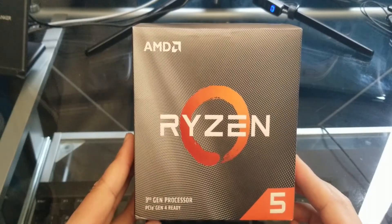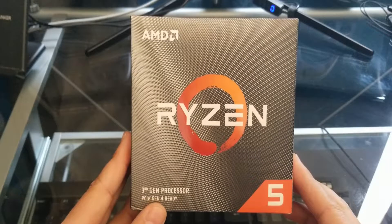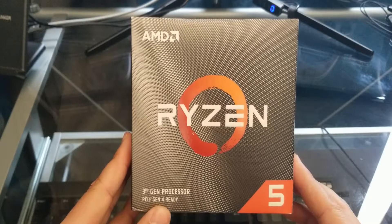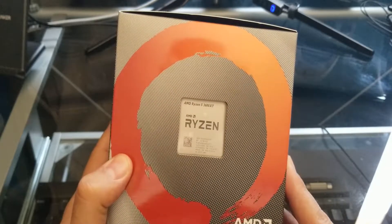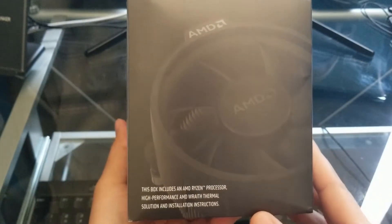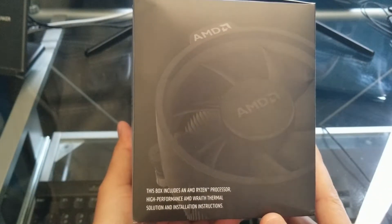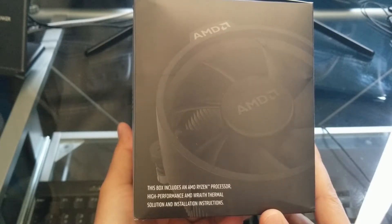Here's the front of the box — as you can see it's a Ryzen 5 third gen processor, PCIe Gen 4 ready. Here we have the side of the box, and you can see the processor right there. And here's the back of the box and the other side.